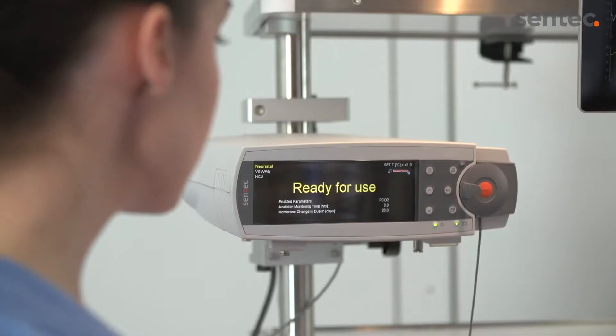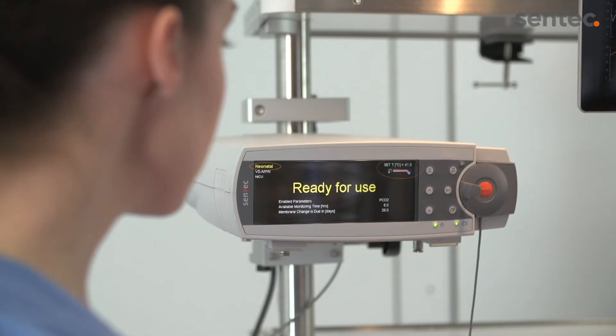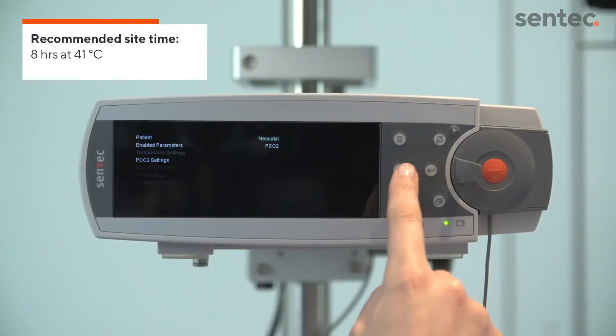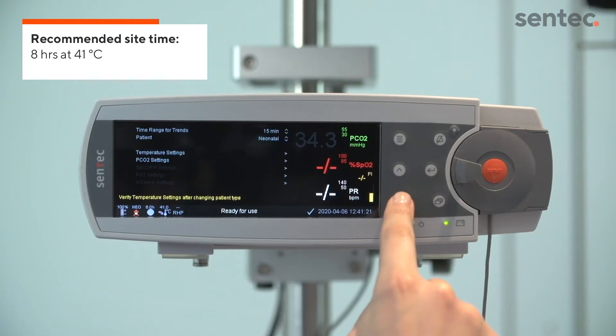Before starting patient monitoring, ensure all relevant monitoring parameters — especially patient type, sensor temperature, and sight time — are consistent with Sentec recommendations in the instruction manual. If possible, it may be helpful to set the sight time according to the patient assessment times.